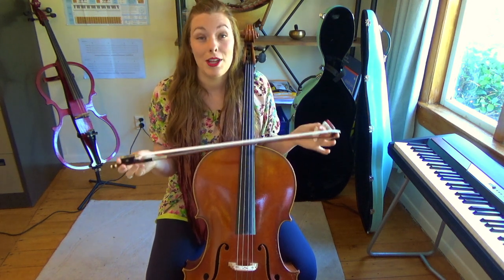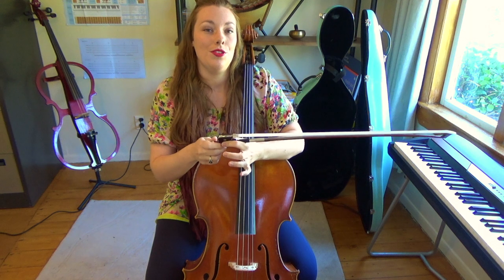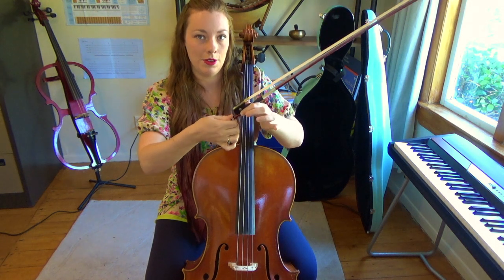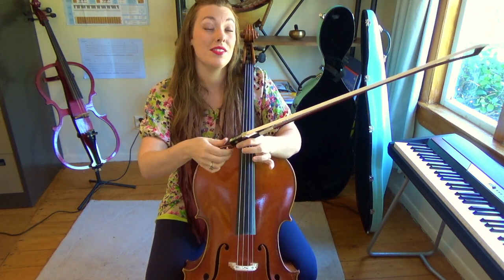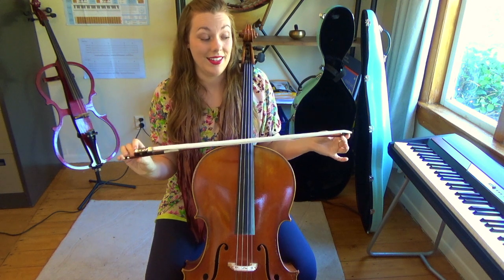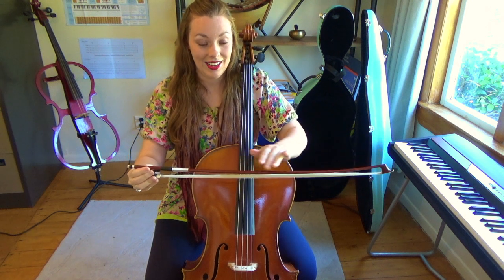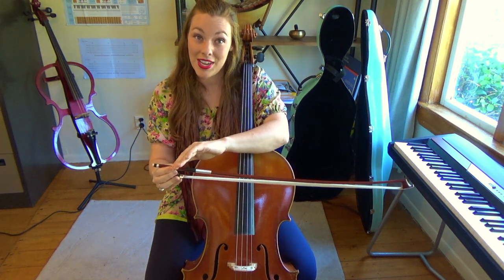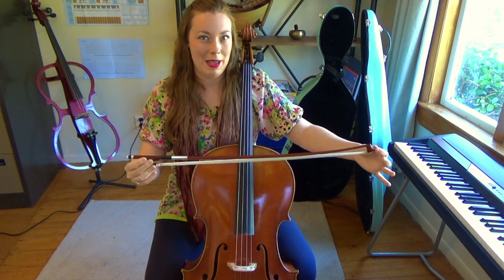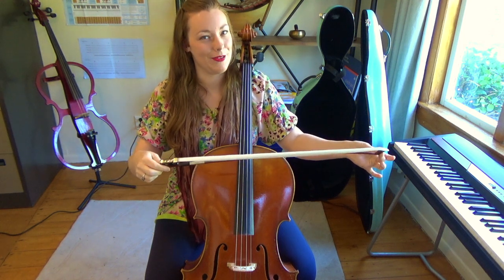It really depends on how much you're playing and for how long. When you're finished practicing, you need to loosen your bow by turning the screw at the bottom anticlockwise. This is really important to remember, because if you leave the horsehair tightened all the time, you run the risk of straightening the wood of the bow, or in worst case scenarios, creating a rainbow effect — which means you'll need to buy a new bow. So always remember to loosen it.